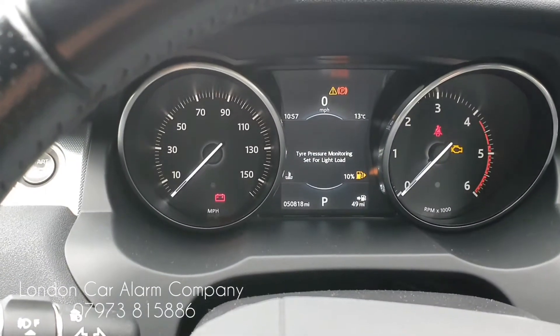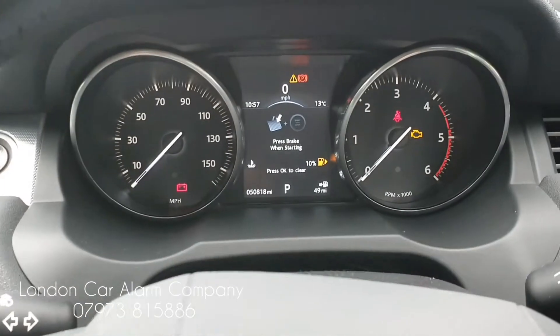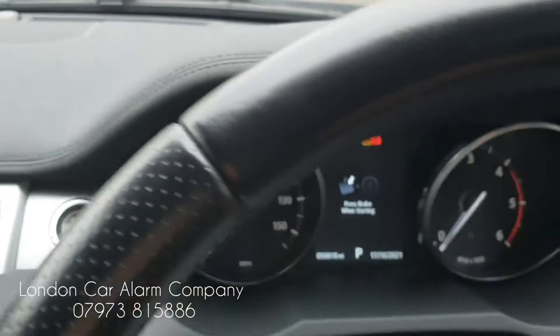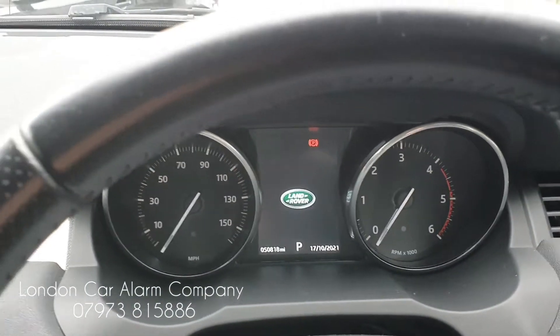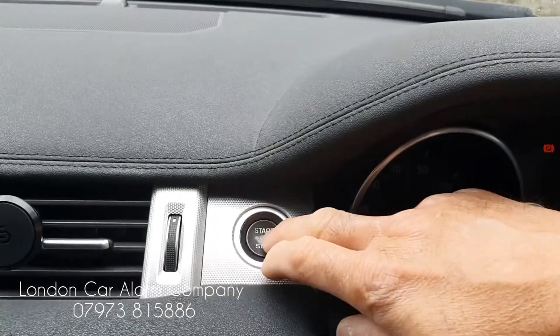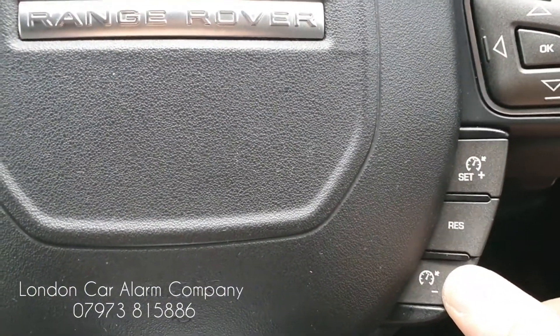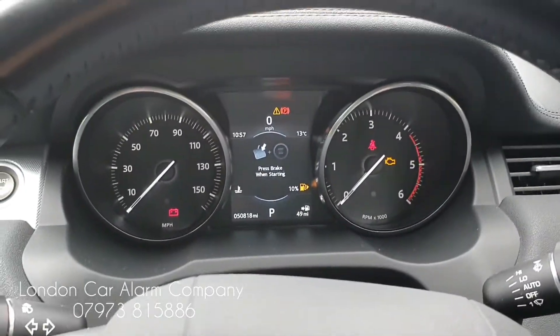So this would just be a normal car, so we'll be able to start it and move it around. And then when you get it back, just put your push sequence in and you'll receive a double bleep and it will come out of valet mode. So: ignition off, ignition back on, insert your push sequence, and hit that double bleep — that means it's now out of valet mode.